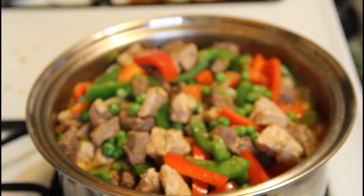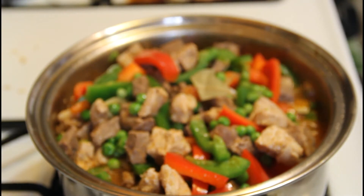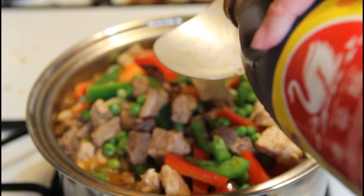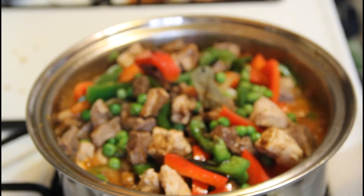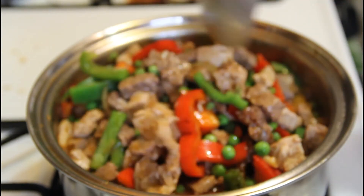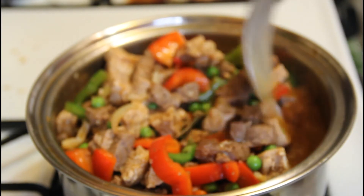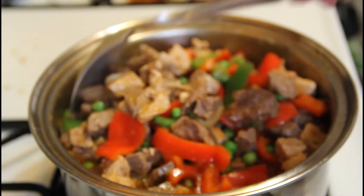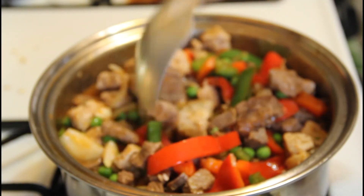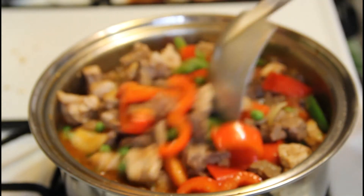Now I'm going to put just one laurel leaf. Sometimes my daughter doesn't want too much smell in the food, so I have to make sure she'll eat this. Then just maybe two tablespoons of soy sauce. Remember, you can adjust the saltiness of your food — it depends on whether you're on a diet or trying to avoid salt. You can add salt later while eating. And for those who don't want to use salt, you can leave it as is, because soy sauce already has salt, and so does tomato sauce.